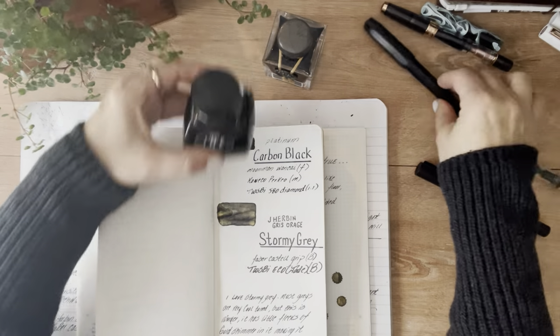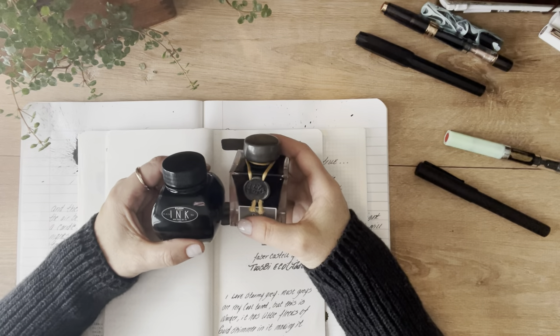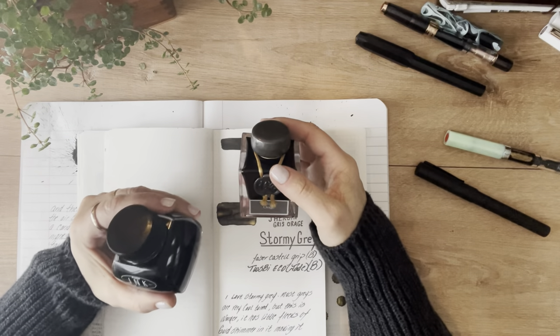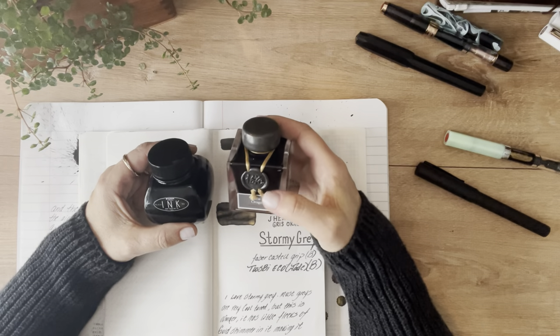So today I'm going to talk about two inks: Platinum Carbon Black and J. Urban Stormy Gray. I keep saying 'smoky gray' but it is Stormy Gray — I hope it's Stormy Gray. I've said it too many times now and I'm not sure anymore.